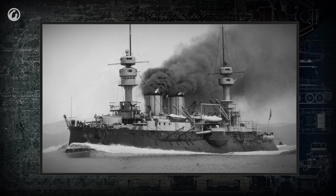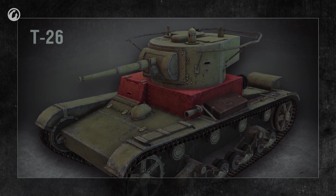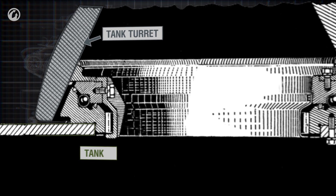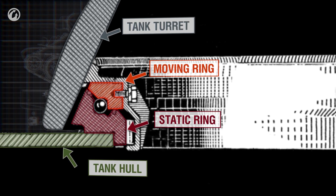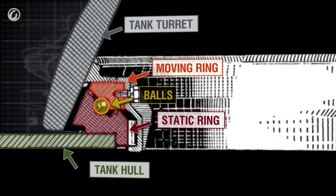The idea to mount turrets on tanks was also borrowed from warship design. The location where the turret is mounted, usually on top of the upper glacis plate, is called the turret platform. It's basically a big bearing, consisting of a static ring on the hull and a moving ring on the bottom of the turret. Balls or rollers are placed between the two rings and the turret rolls on them as it turns.